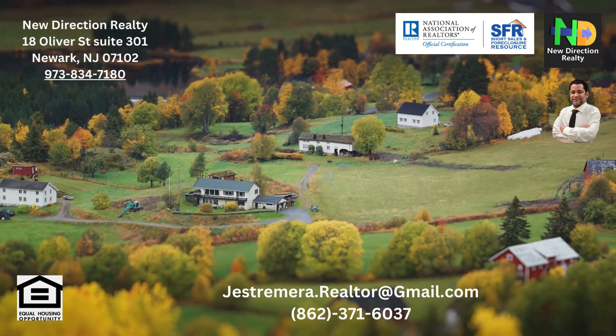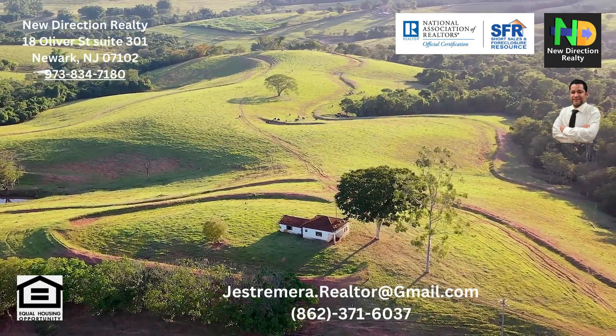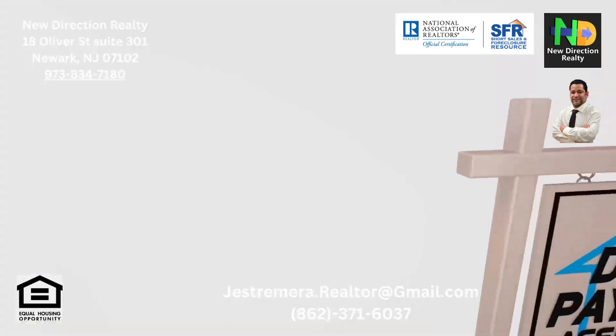Credit checks are part of the process too. While USDA loans offer more flexibility with credit requirements, a minimum credit score might still be necessary. Lenders will assess your credit history to determine your creditworthiness.